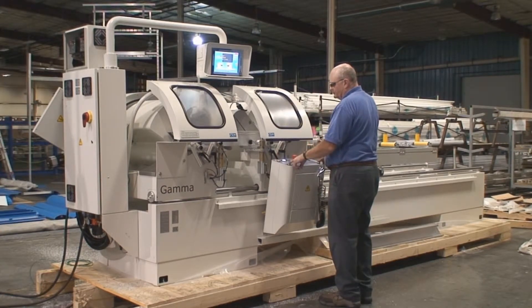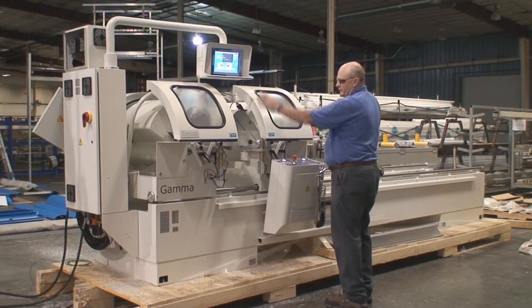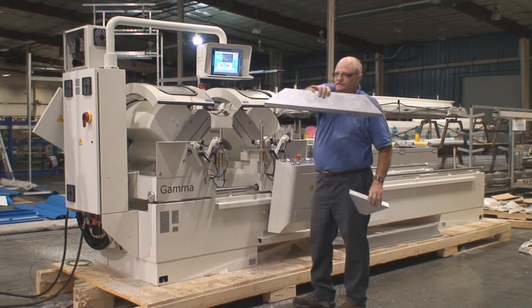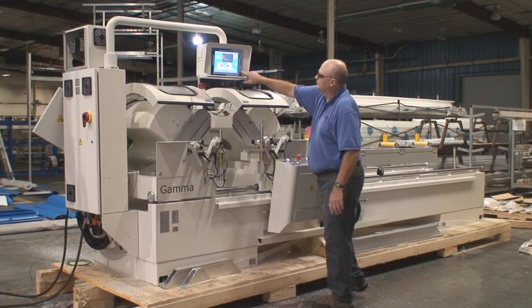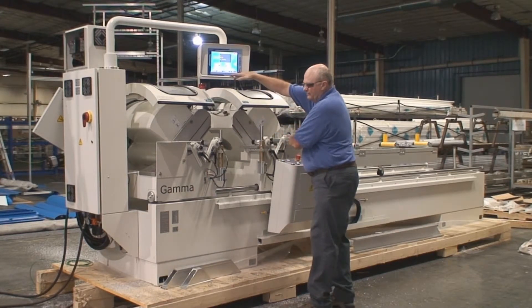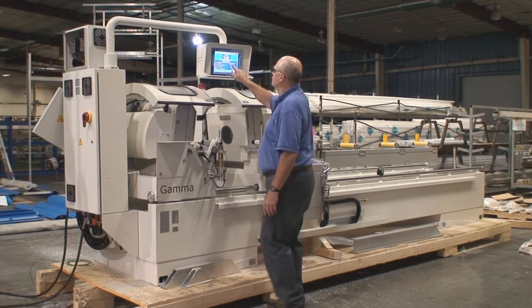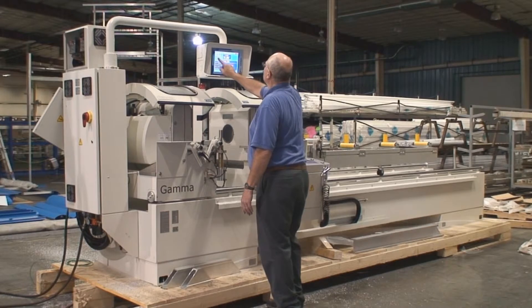It's like two hands controlled. Release the clamp. Now I'm going to run a trim cut with the right head feeding and the left head doing 90 degree cuts.